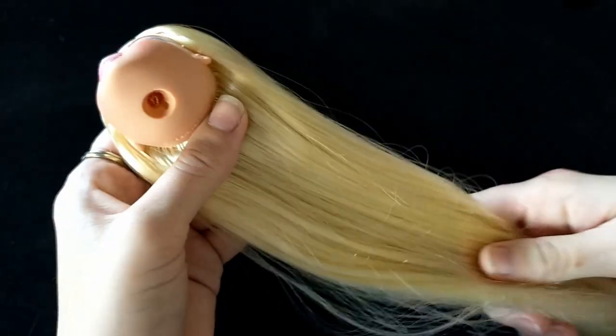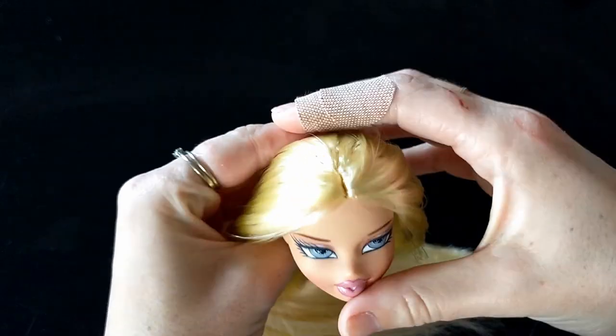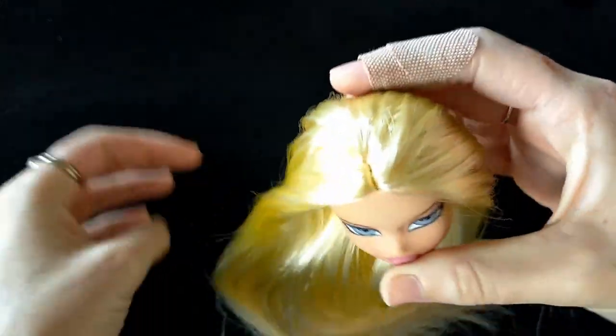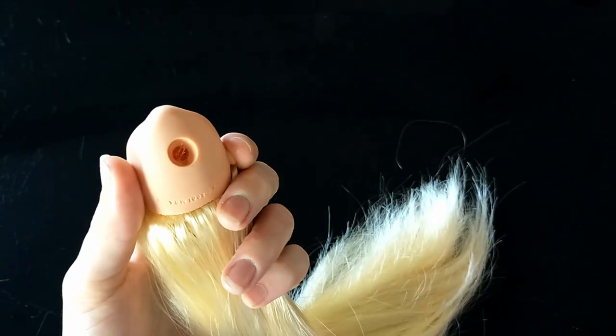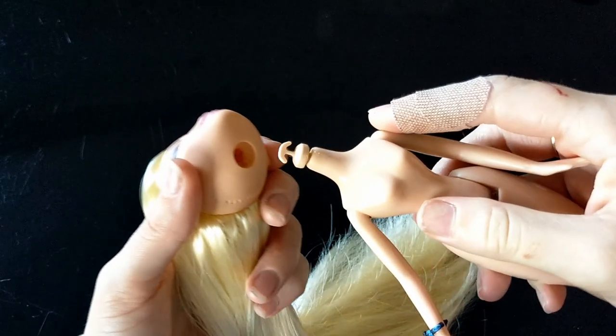I added some waterproof glue into the neck hole to secure the plugs on the inside of the head. Then I reattached her head to the body by heating up the head with a hairdryer and pushing it over the neck peg.